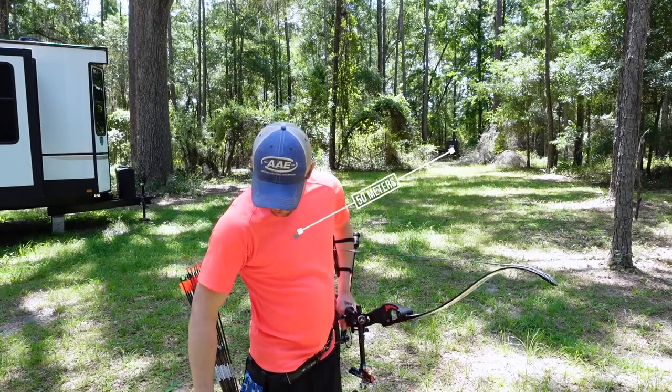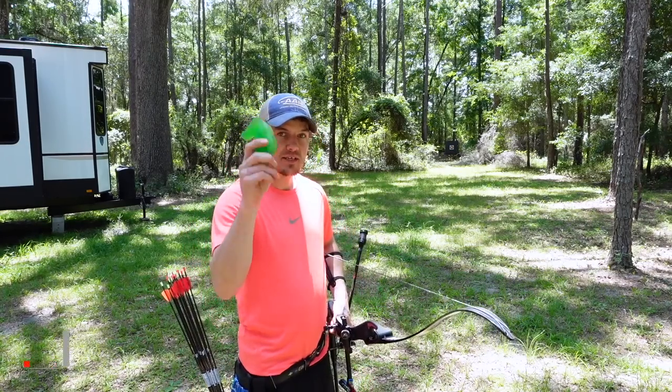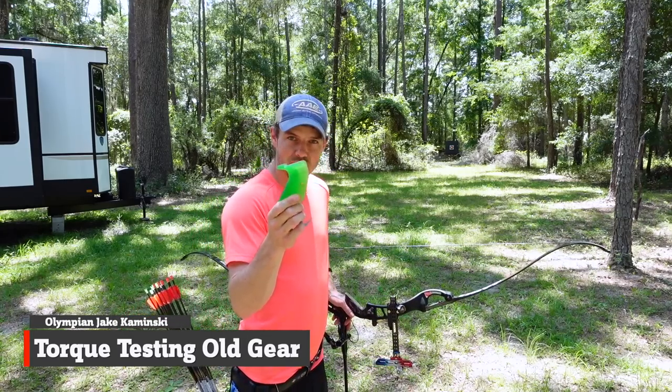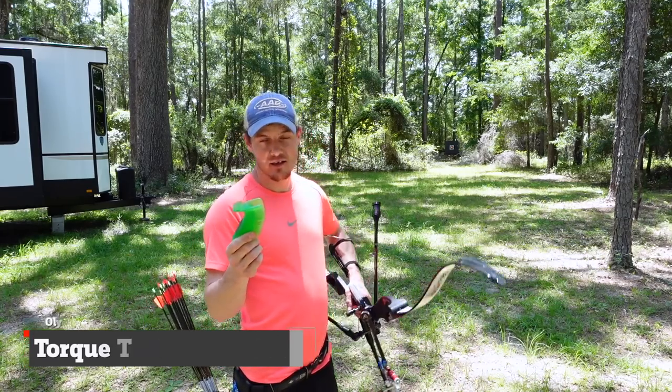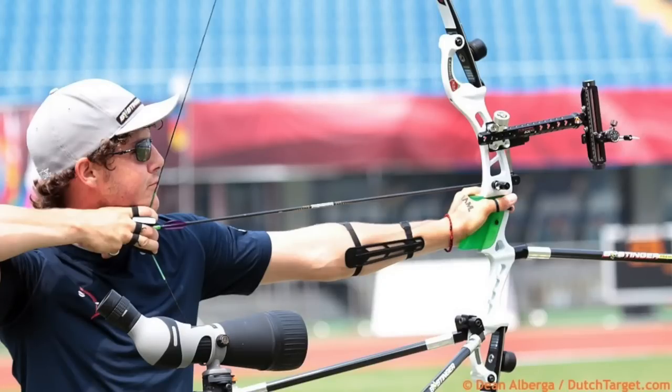I'm here at 50 meters and I'm going to be doing a bit of testing today — torque testing — to potentially and hopefully show why I was using this grip back in the day when I shot the formula RX. You've seen a few pictures of me at world cups and stuff shooting various different RX's.